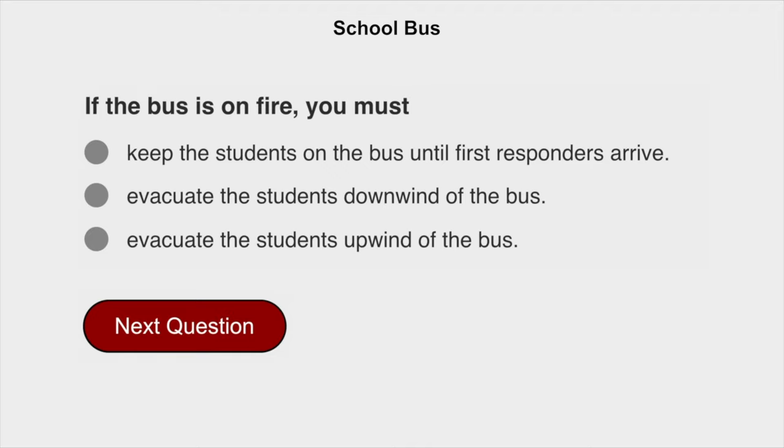If the bus is on fire, you must evacuate the students upwind of the bus.